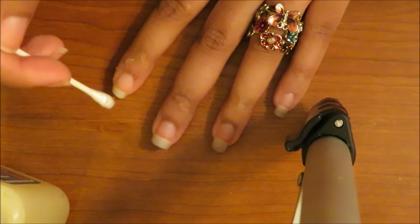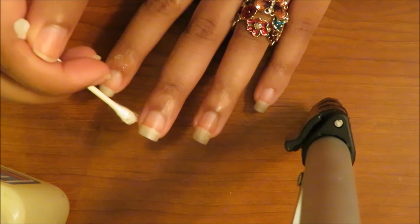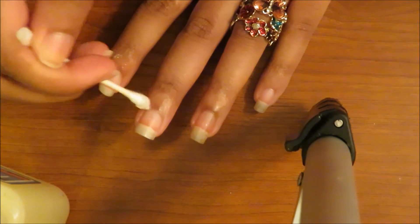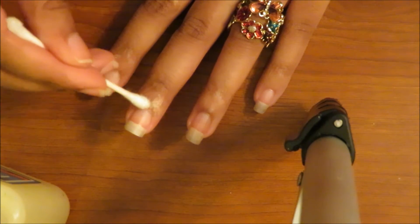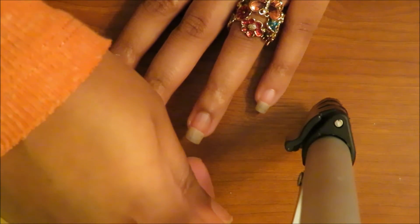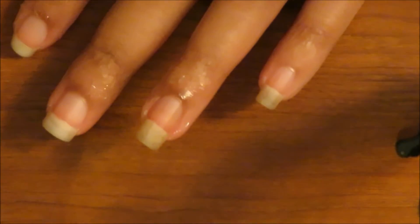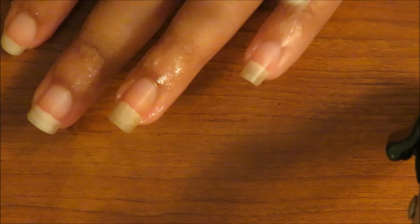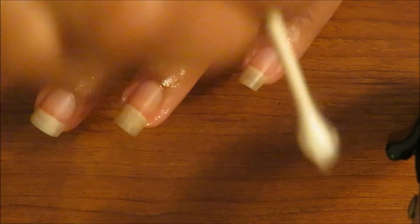Because I would just paint my nails and it would get all over the skin around my nails, and I would just wait for it to peel off eventually in the tub or whatever. So just get as close to the edge as possible without getting it on your nail.